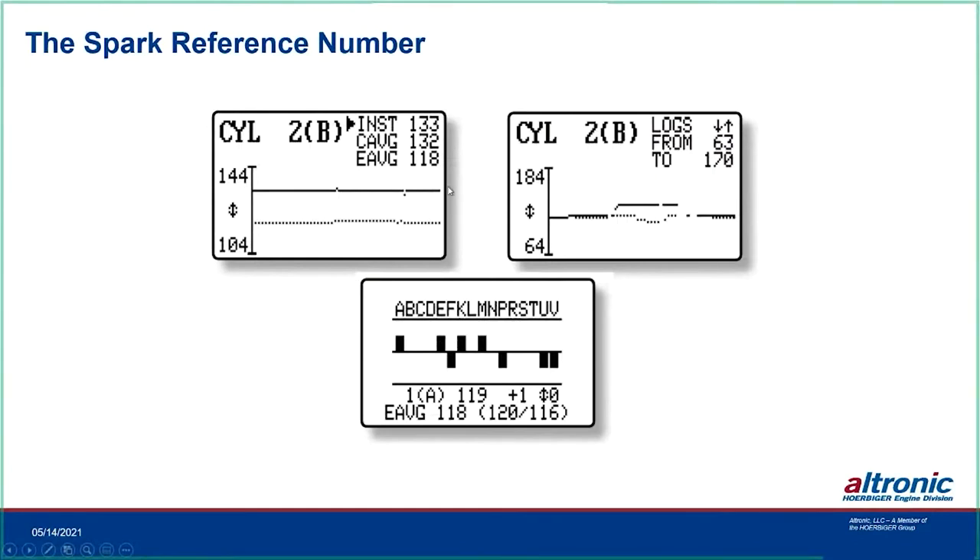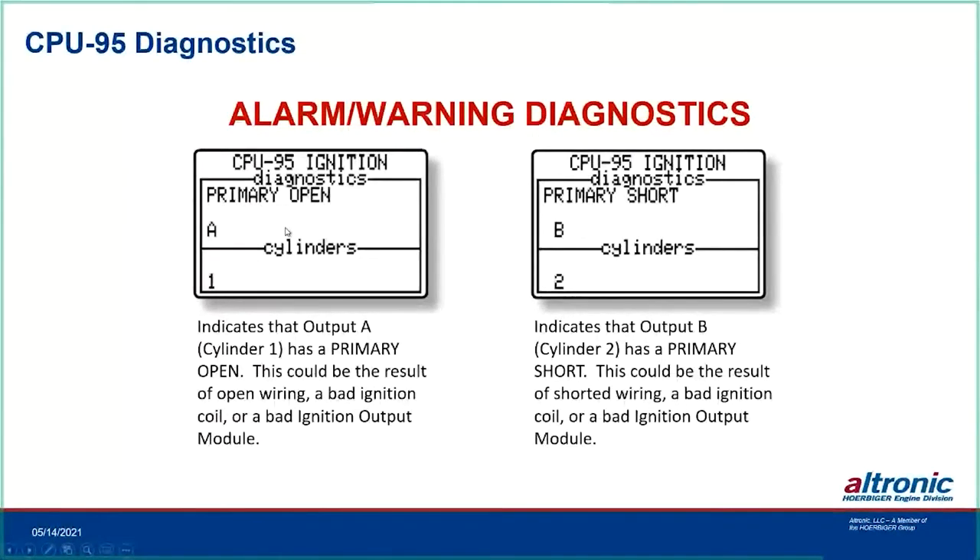You can also look at each individual cylinder, showing instantaneous number, cylinder average, and engine average. For example, cylinder 2B may be running quite a few points above the engine average of 118. The graphical format shows cylinders running above and below. Alarm and warning diagnostics include primary open and primary short per cylinder. A primary open is usually open wiring, a broken wire to a coil, a bad coil, or a bad ignition output module — correct it as soon as possible to avoid ignition damage.